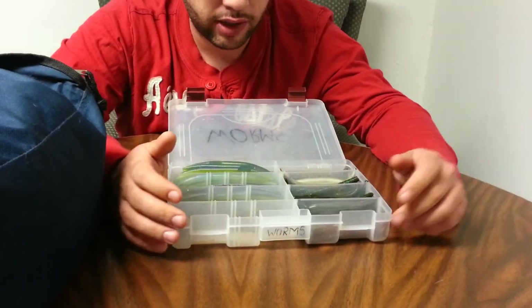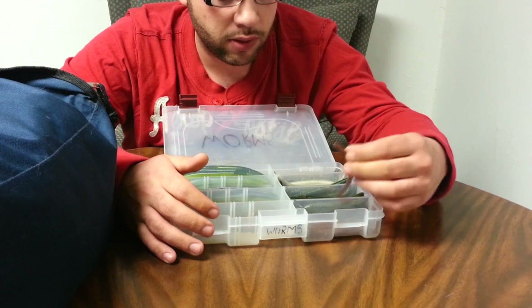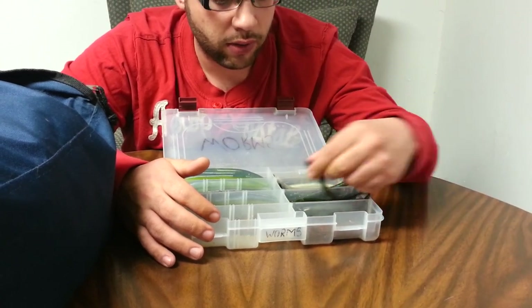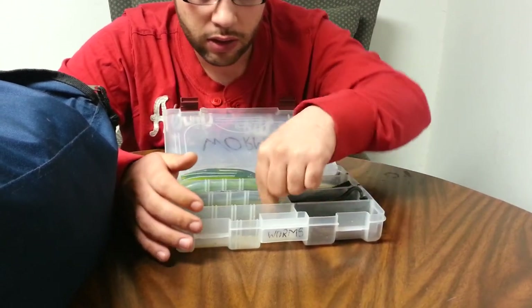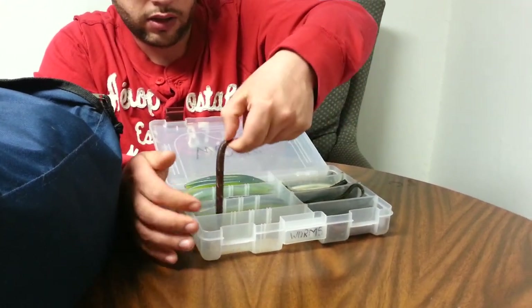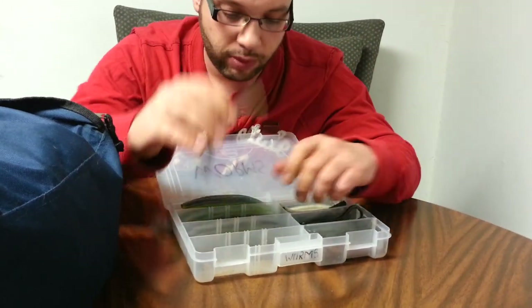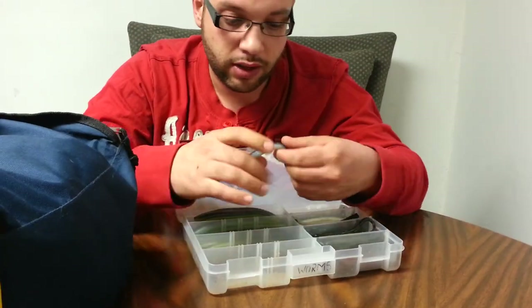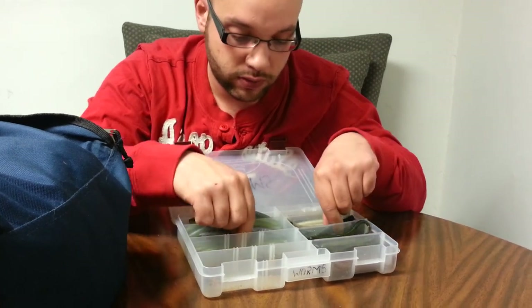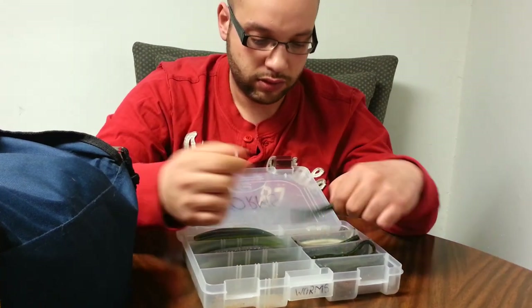This little box I take with me bank fishing and stuff like that. I got some Oxblood Robo Worms, some Watermelon Red Flake Robo Worms. These are Senkos — I got Senkos. These are Senko-style baits; I picked up like a 50-pack for 5 bucks of these. These are Senkos as well, smoke with the white bottom, and these ones I think are Sexy Shad color.